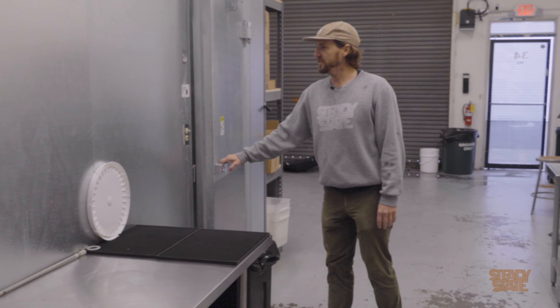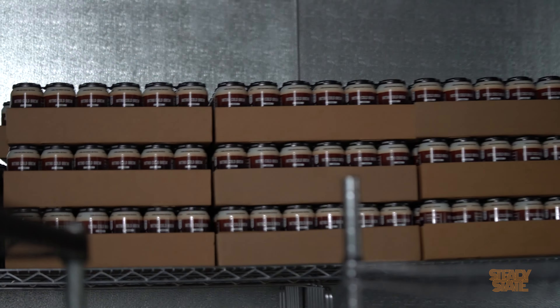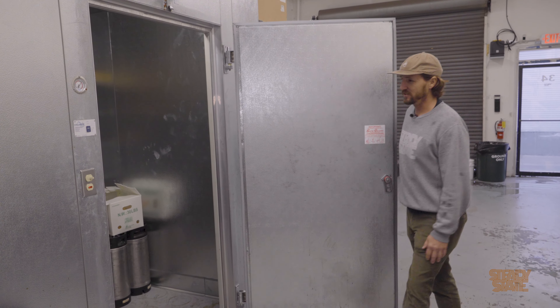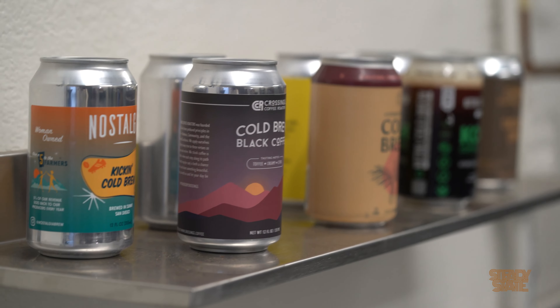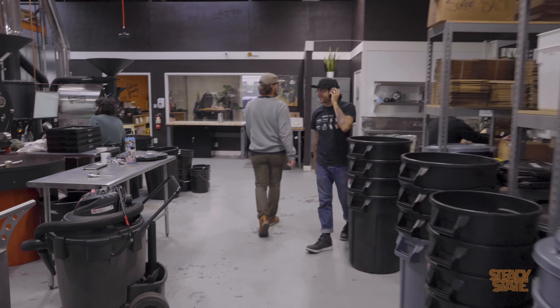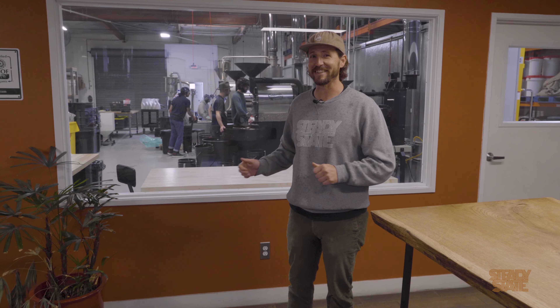In the walk-in cooler we have some ginger that we juice for the cafe, cold brew cans, and shelves for storing cold brew for everyone in the collective. Thanks for stopping by for a quick tour. I'm pretty sure I forgot to show you some stuff and everyone will let us know in the comments what we missed. Thanks ahead of time — I love you guys. Now get on out.